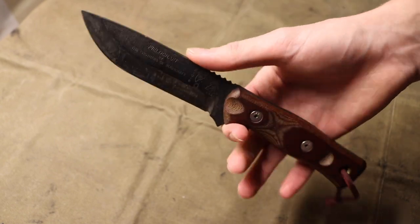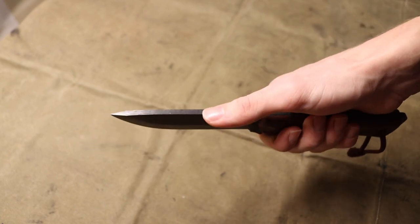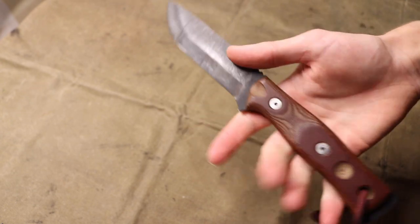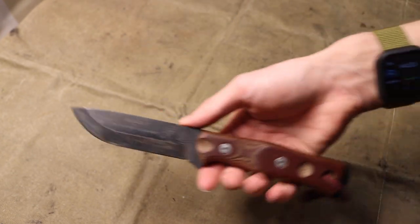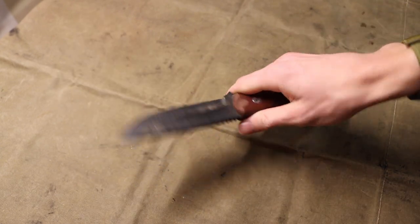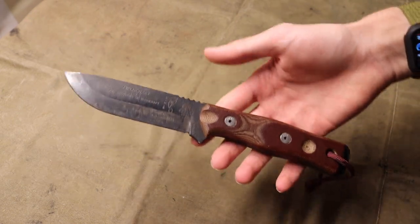It isn't necessarily my most favorite due to the jimping and the fact that you have to grind the spine down to strike ferro rods, plus a handful of other modifications, but overall the TOPS Fieldcraft is an extremely comfortable and very useful bushcrafting knife. I highly recommend checking this older design out.